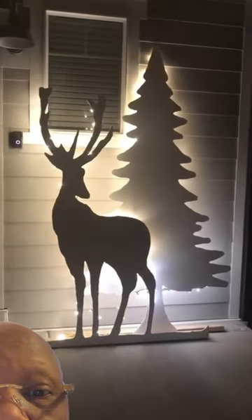And if you need more holiday inspiration, be sure to check out Home Depot's DIY on-trend workshops for more ideas just like this.